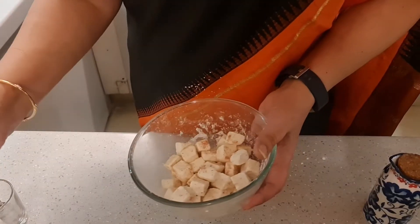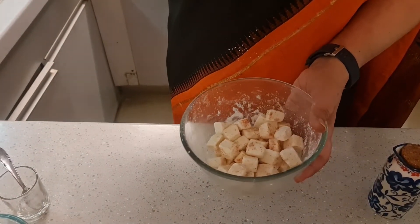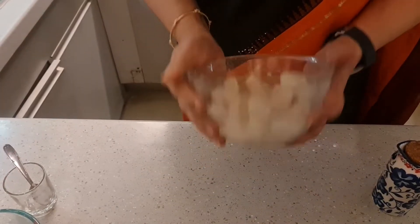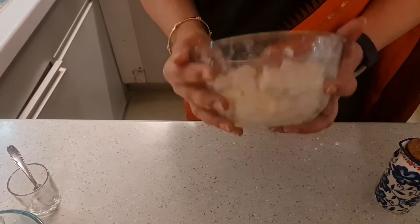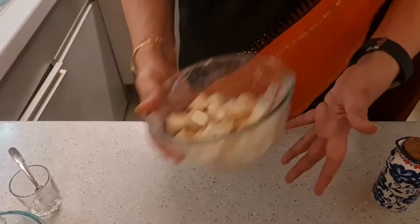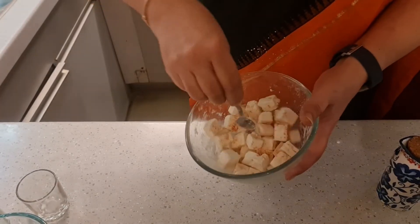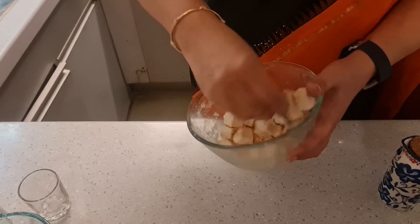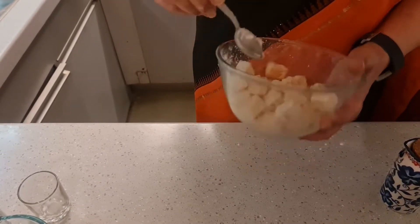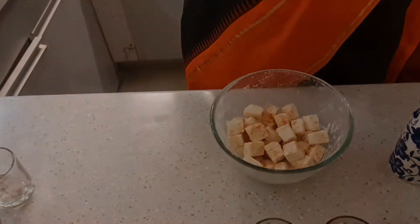Once it is coated, add just a few drops of water and toss once more so that any surface not properly coated gets covered. Remove the paneer pieces, shaking off the extra corn flour — we don't need to fry the excess. Once this is done and our oil is hot, we start to make the paneer chili.